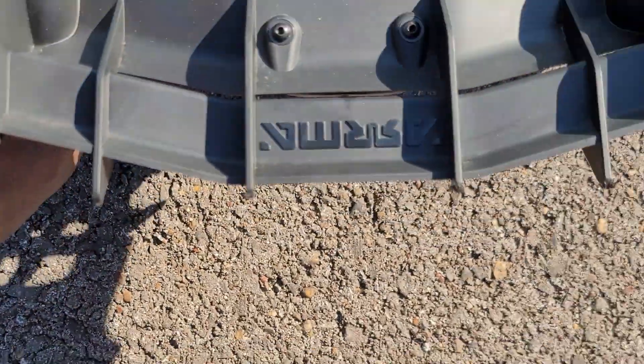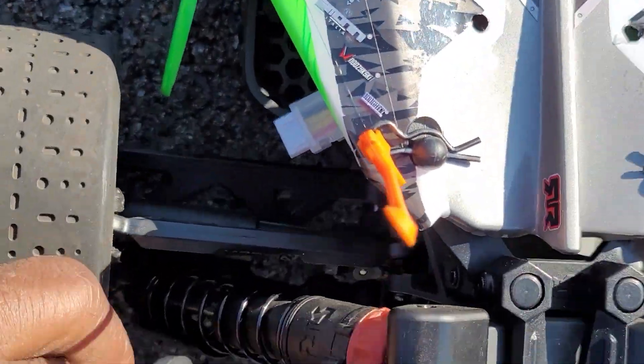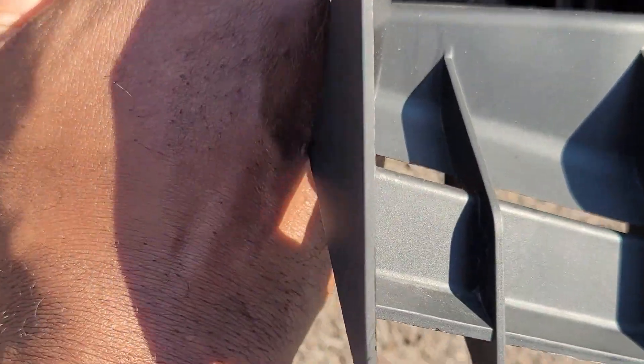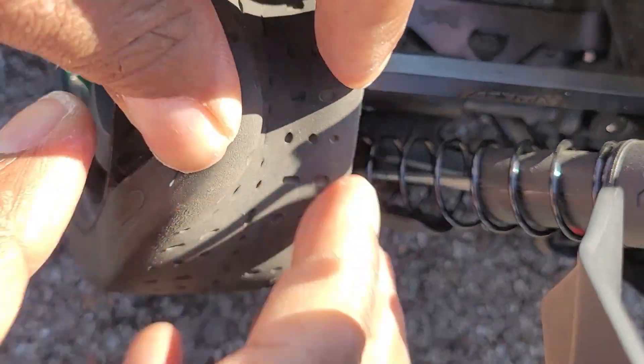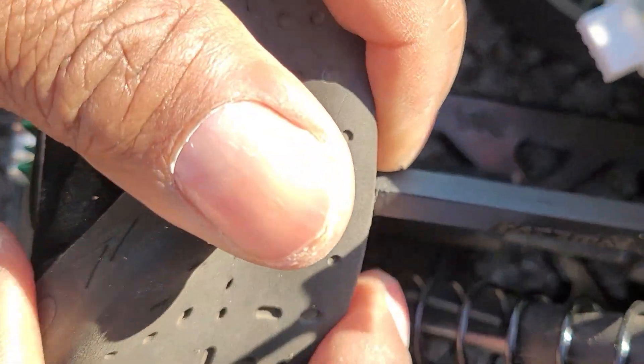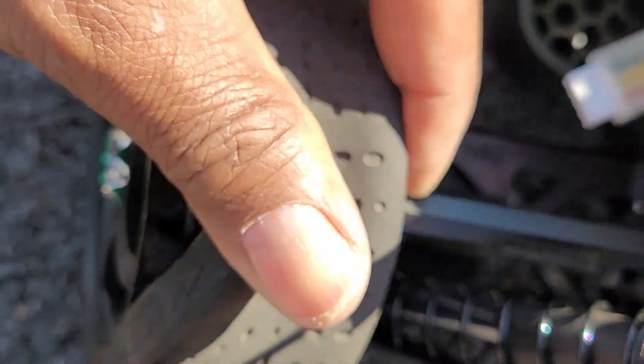They feel different now — yeah, it feels different. It came down, the tread came off of it on just that one part. This one stayed intact.